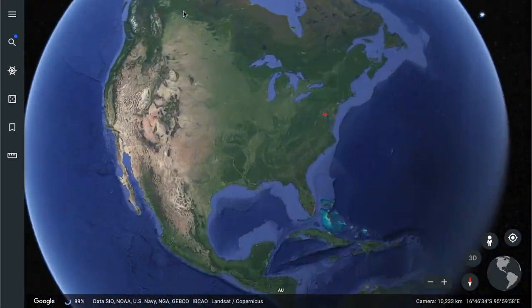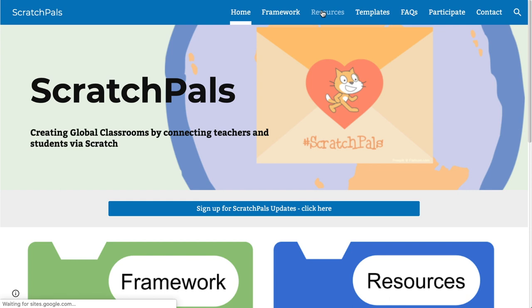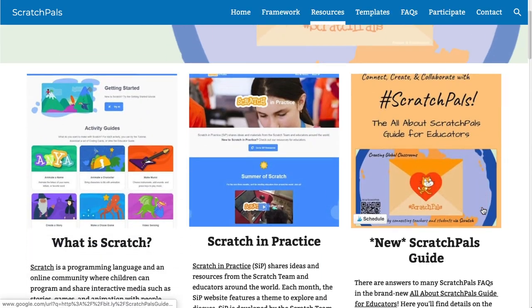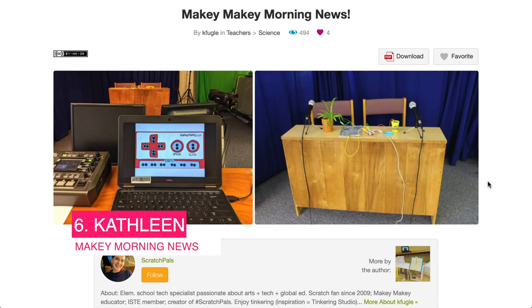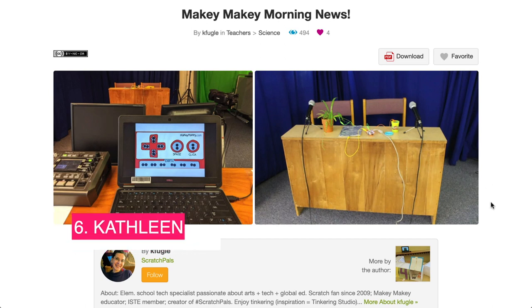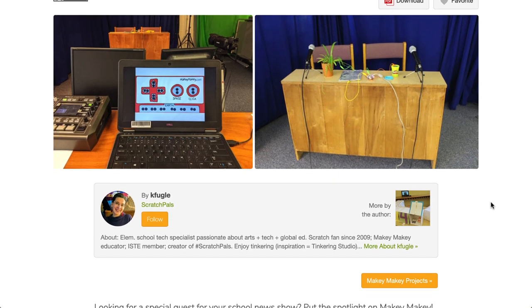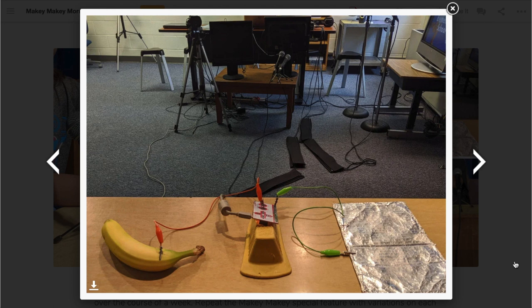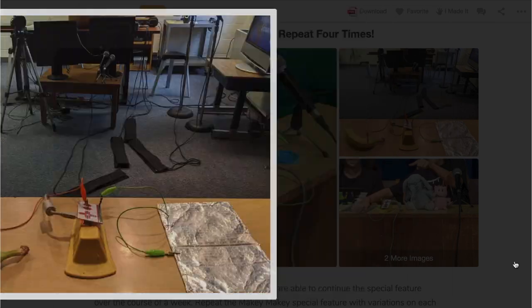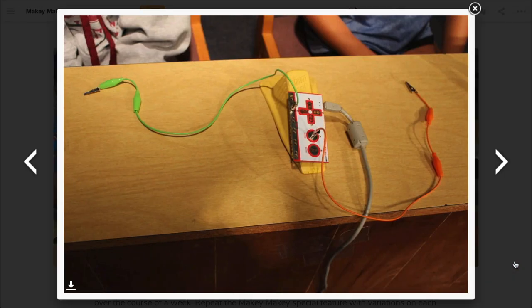Next up we're heading back over to the States to find Kathleen in Arlington. She's the creator of Scratch Pals — be sure to check out her site as there's some sweet content on there. In a project that spanned over a week, Kathleen and her learners created a morning news show where they featured the Makey Makey and used it to control the slides of a PowerPoint. I love the idea of customizing the Makey Makey as a controller to fit your own needs, and I love the narrative nature of this project.